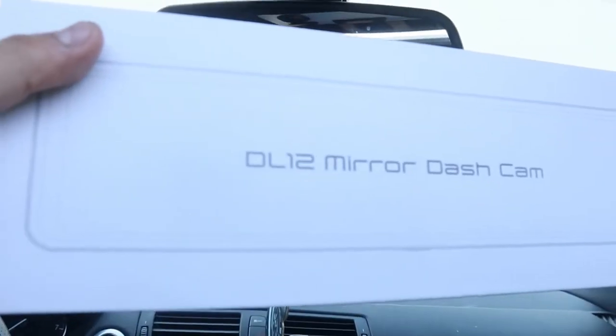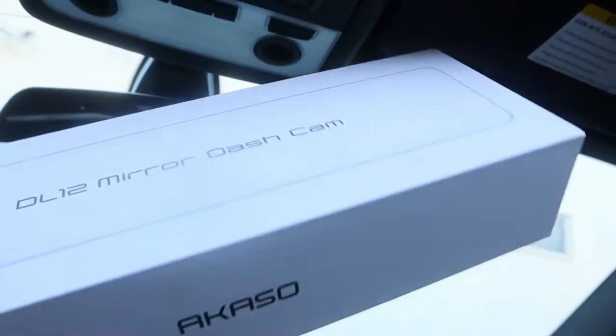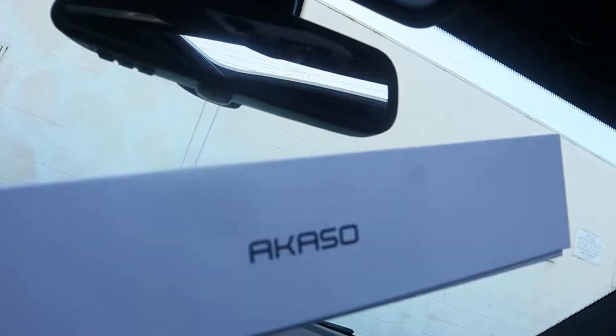As you guys saw in the thumbnail, I got a mirror dash cam — that's right, a DL12 mirror dash cam by Acaso, or whatever you guys want to call it. I'm gonna try to install it today. I've never installed one of these so I'm learning as well, but I know the results are gonna be pretty good. Let's get started — I'll show you guys what's inside of this box.